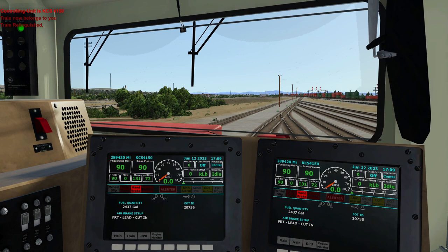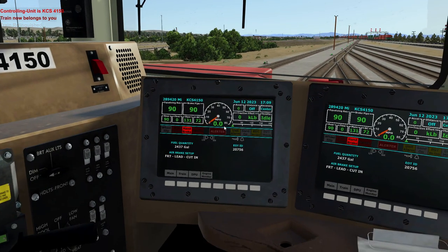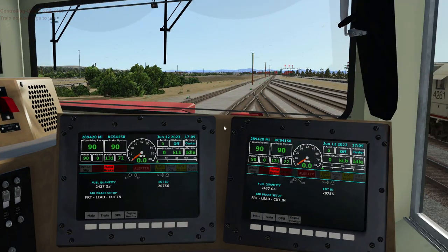So we're here doing our initial terminal. 90 pounds, 90 pounds, 90, flow at zero, 131, 72 — all hunky-dory. Guy on the ground there — 4150, let's set them up. So what we do: we make a 20-pound reduction. We're looking at the equalizing reservoir, we go to 70. And they're at 70.